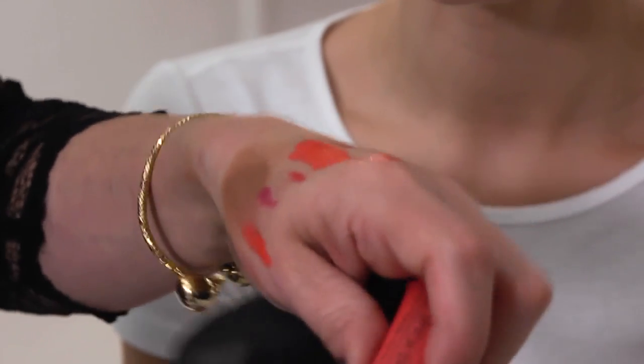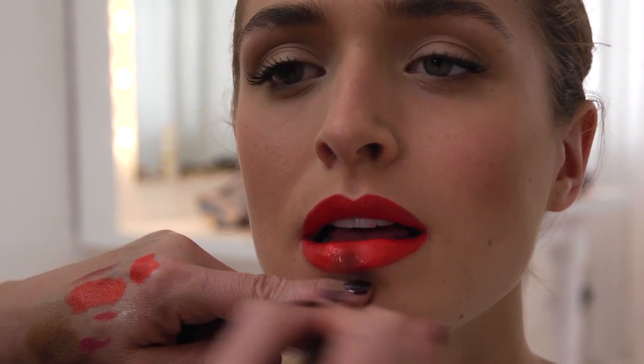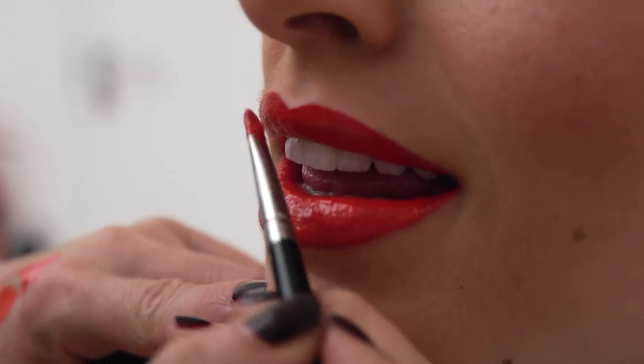I'm going to put over the top an orange coloured gloss. There we go — our fabulous 1940s pin-up girl.